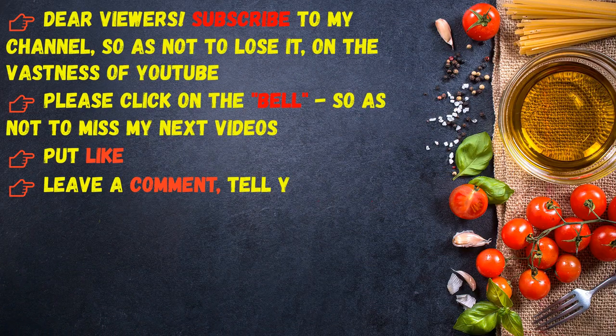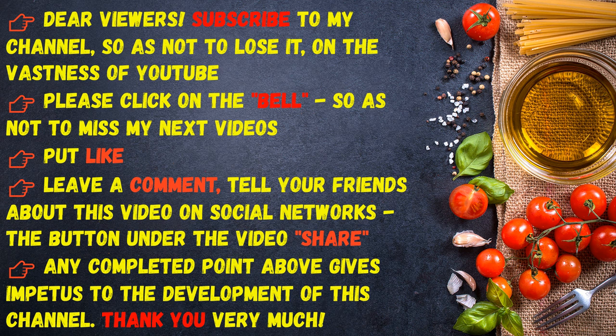Dear viewers, subscribe to my channel so as not to lose it on the vastness of YouTube. Please click on the bell so as not to miss my next videos. Put a like, leave a comment, and tell your friends about this video on social networks. Any completed action gives impetus to the development of this channel — thank you very much!